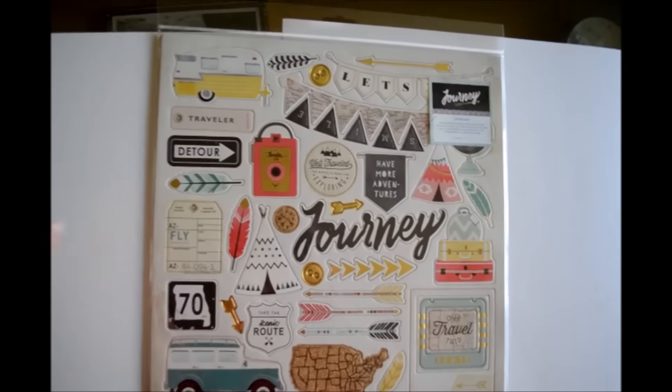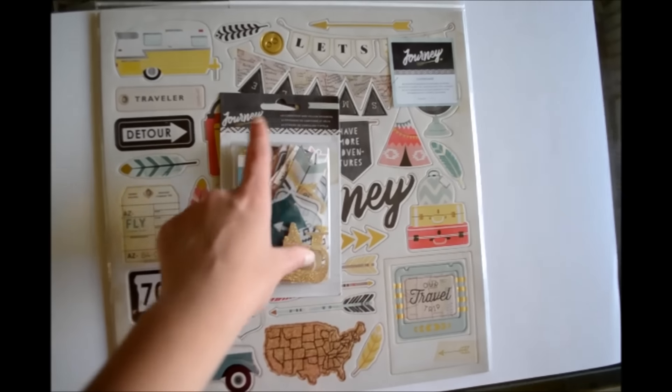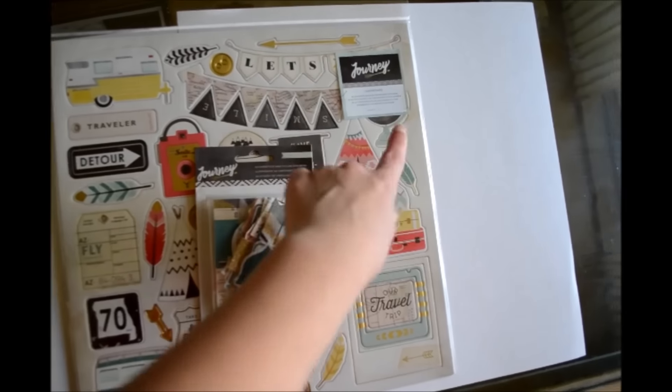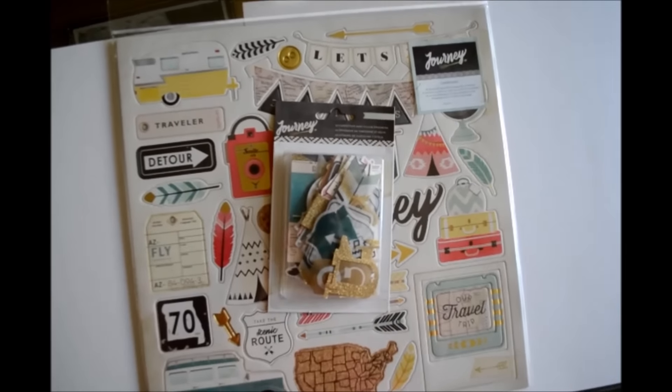So this is the chipboard, and this is the ephemera — there are 63 pieces in there. I'm going to open it up and lay them out on the background here so you can kind of see what's in there.